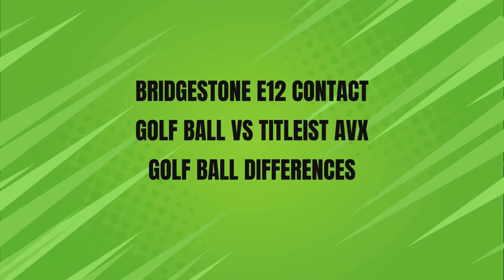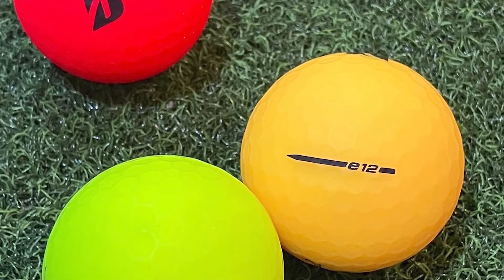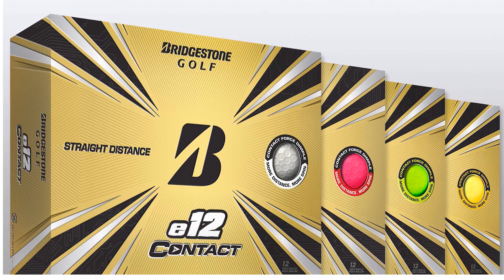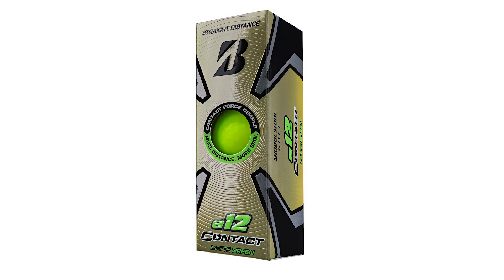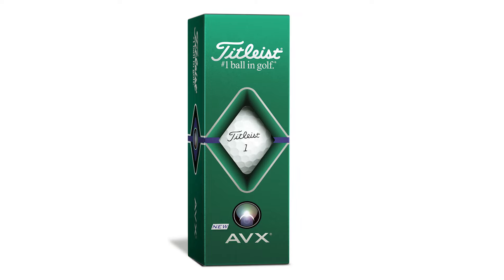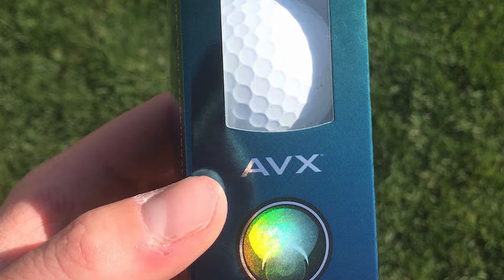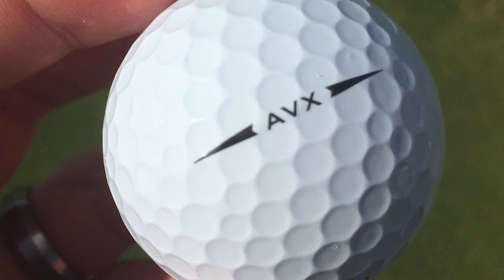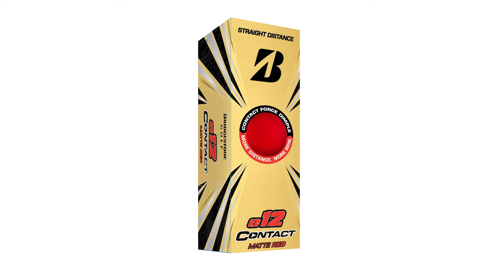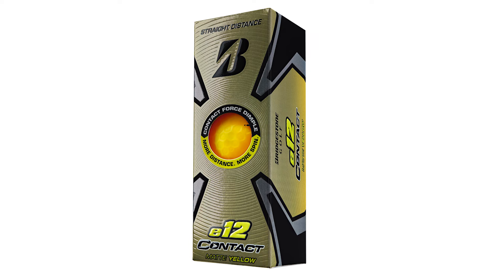Now for the key differences between the Bridgestone E12 Contact and the Titleist AVX. Construction: The E12 Contact is a three-piece ball with a surlyn cover, designed to provide a balance between distance and feel. The unique contact force dimple increases surface contact with the club, enhancing energy transfer and helping to straighten out shots. The Titleist AVX is a premium three-piece ball with a cast urethane cover, which is softer and offers more spin control around the greens. The AVX is designed for players who want a lower, penetrating ball flight with less spin.